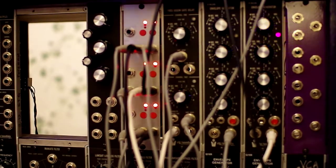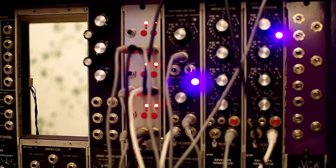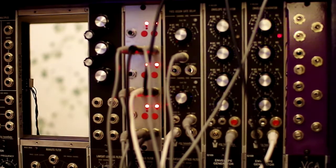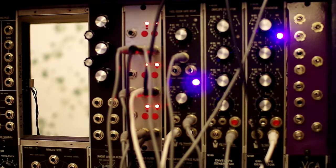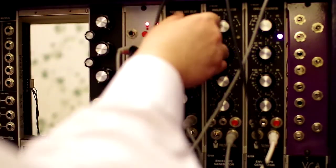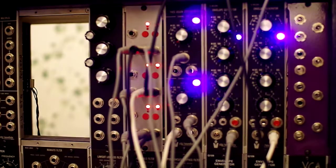Now, I'm not using any of the fancy features of this module. There's all sorts of crazy stuff — these are side chain inputs for the zero crossing detector. That's why there's no click: there's a zero crossing detector on the control side. It doesn't change the amplitude except at zero crossing, so that's how it avoids getting any clicks in the audio. Let's bring that percussion back in.